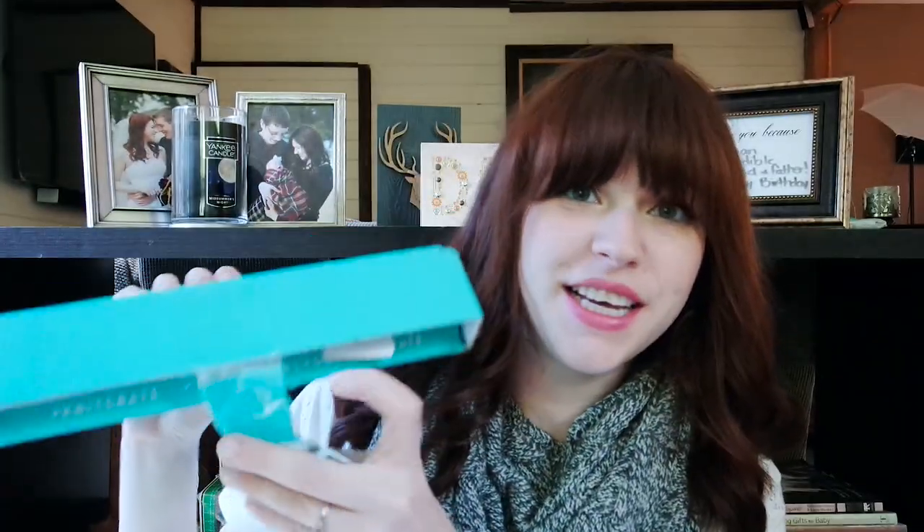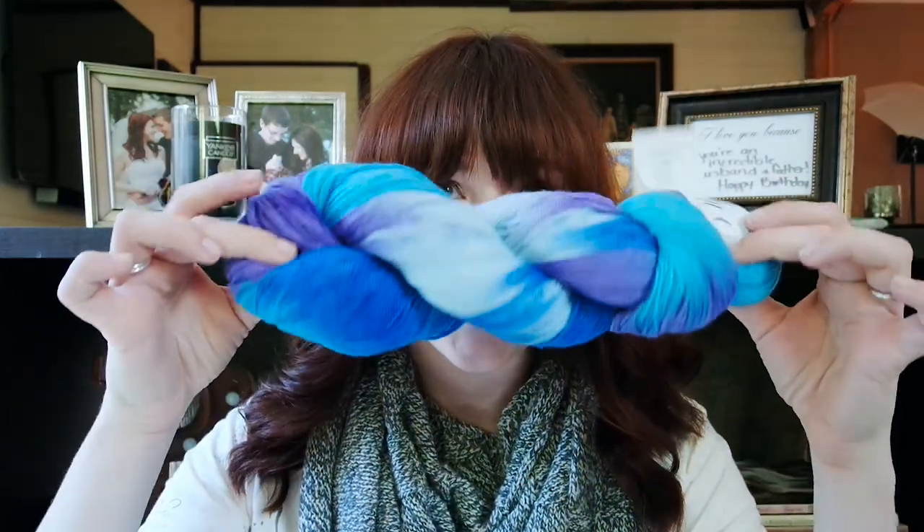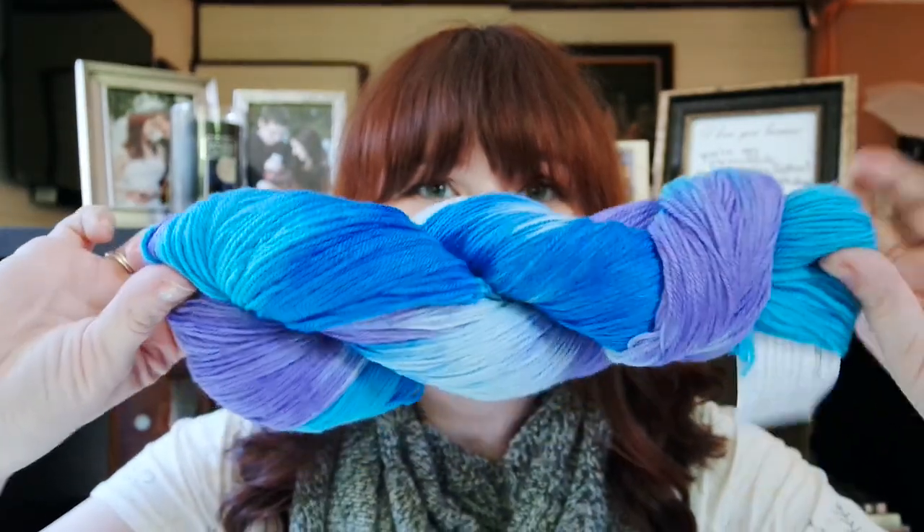Not my prettiest opening, but let's take a look in here. The first card is pretty much the same as the main crate. This hank of yarn is Knitology by Knit Crate in the colorway Mirrors. It's a superwash sock yarn — 80% superwash wool and 20% nylon. Look at that — isn't that pretty? It looks like that kind of tie-dyeing with ice. I think that's really pretty.